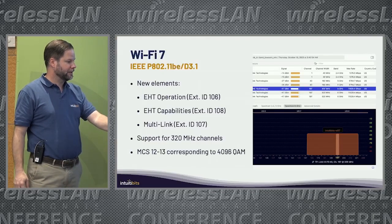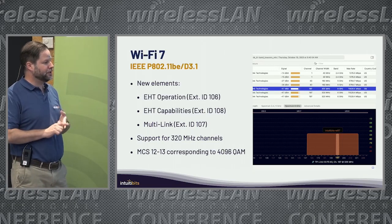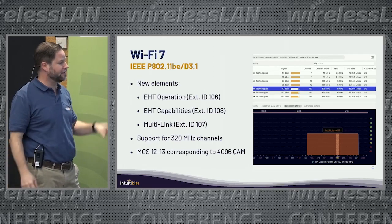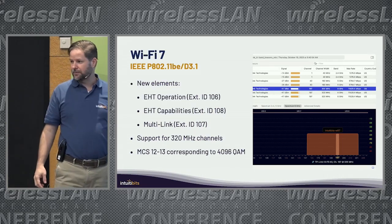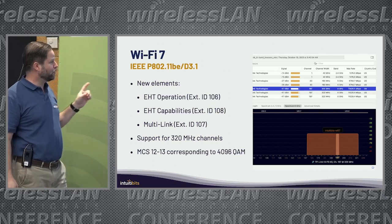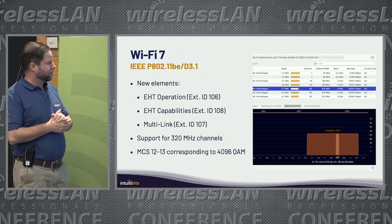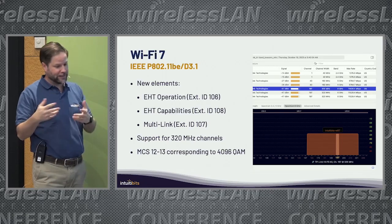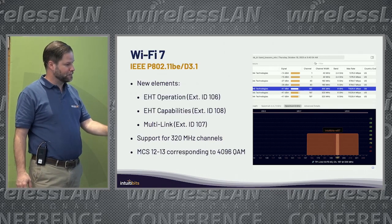Wi-Fi 7 support: Wi-Fi Explorer is ready for Wi-Fi 7. There are three new elements in the beacon that Wi-Fi Explorer cares about, visible in the advanced details when you drill down on information elements: the EHT operation and capabilities element, the multi-link element used to indicate multi-link operation, support for 320MHz channels, and support for the new MCS indexes 12 and 13 corresponding to 4096-QAM. The max rate column will show you the correct value for a network using a 320MHz channel.